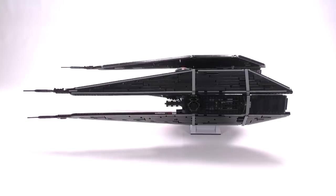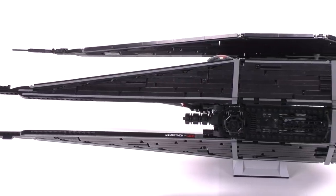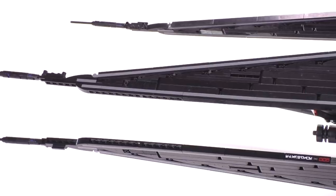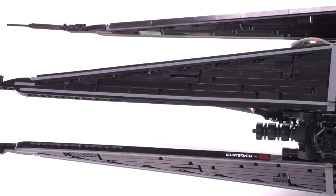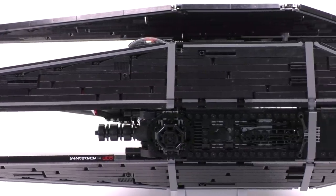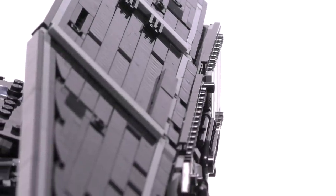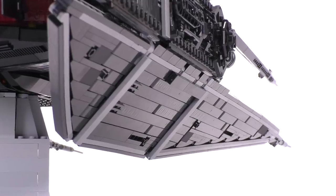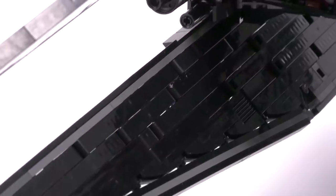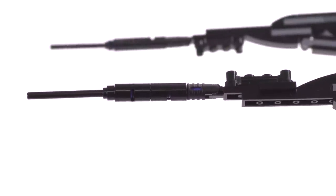Now let's jump in and check out the closer details — that's my favorite part about these videos. Mirko absolutely brings it when it comes to detail. First, I'd like to focus on the wings. They are a lot longer than those of the TIE Interceptor — much longer, thinner, and sleeker, even closer maybe to the TIE Striker. Upon closer inspection the wings are mostly made up of Technic lift arm pieces, which makes sense given how long and slender they are — you can't have them bending at the extremities.